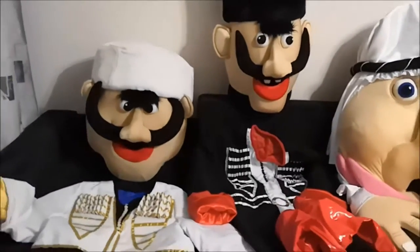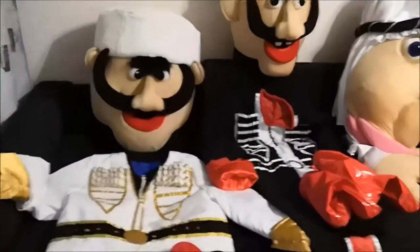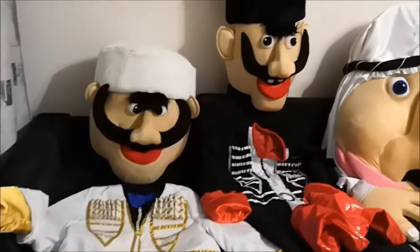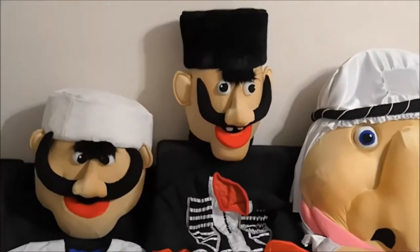The head is big. The other costume, in principle, is not different from the animator costumes — there is only a big volume of the head. Let's start with Mustafa.